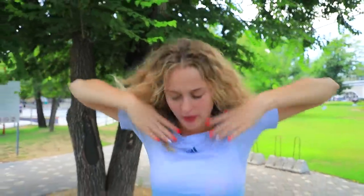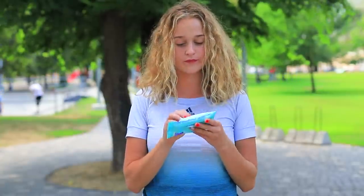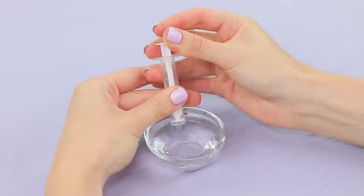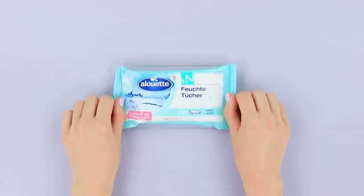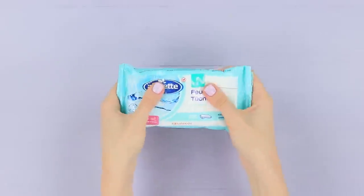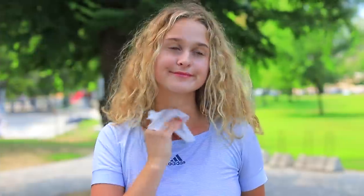Jogging during the summer is pretty tough! What a smell! Thank goodness I have some special wet wipes. Take the needle off a syringe and fill it with face lotion and mint essential oil. Soak wet wipes in a pack with the mixture. My wipes help get rid of the smell of sweat — I feel so refreshed that I could even run to the beach!